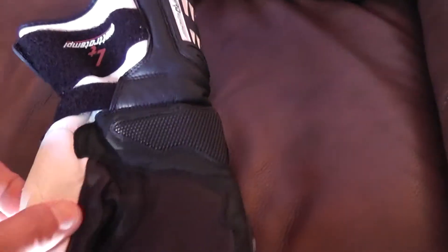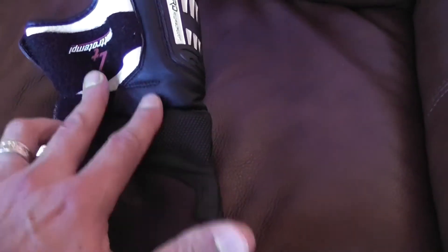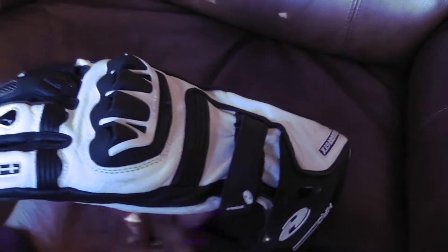Turn it over — we've got protection on here, extra protection on here. Really, really impressive, and I can't tell you how soft this leather is as well. The feel when you're riding with these is going to be fabulous. They look great.